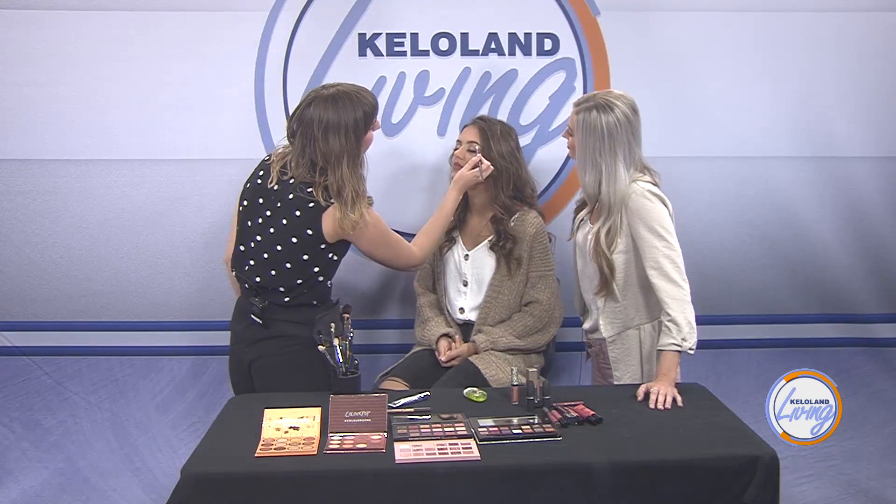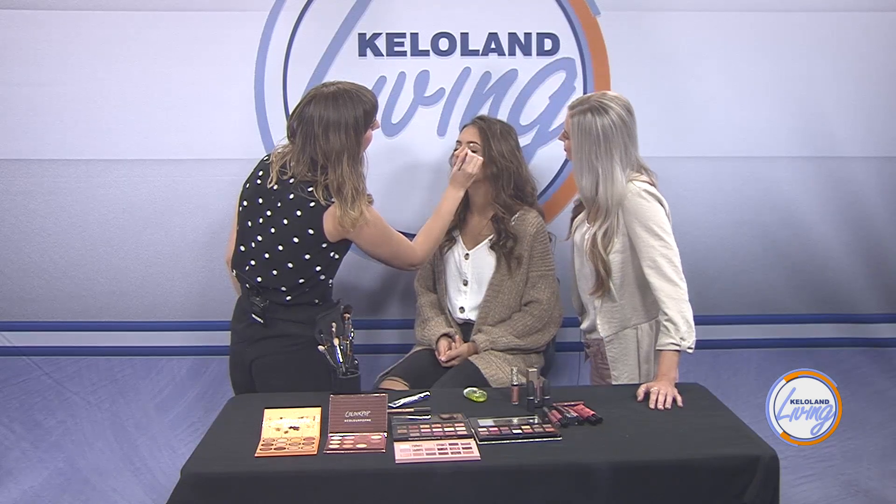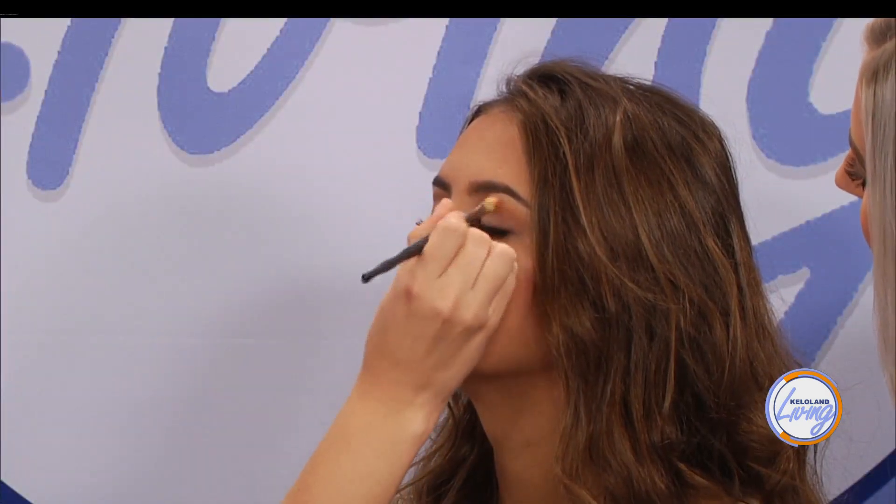And then we're going to go in — I'm going to do a little bit of yellow here, which is just kind of a little extra fun fall twist. That just adds a little bit of interest to the eye. It doesn't look super yellow — it just adds a little bit of warmth.